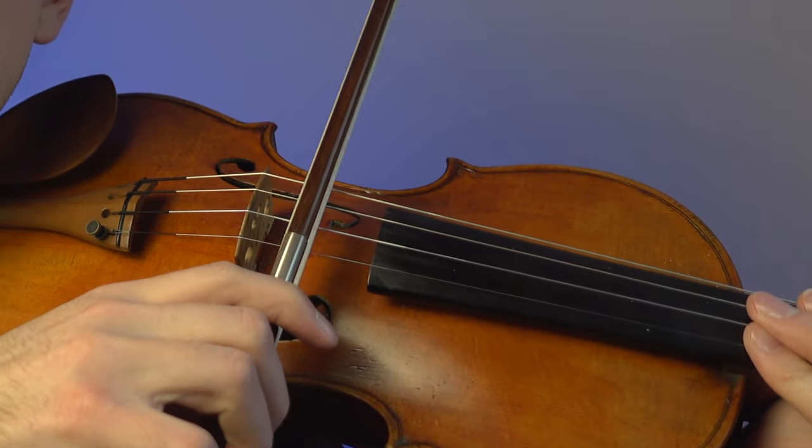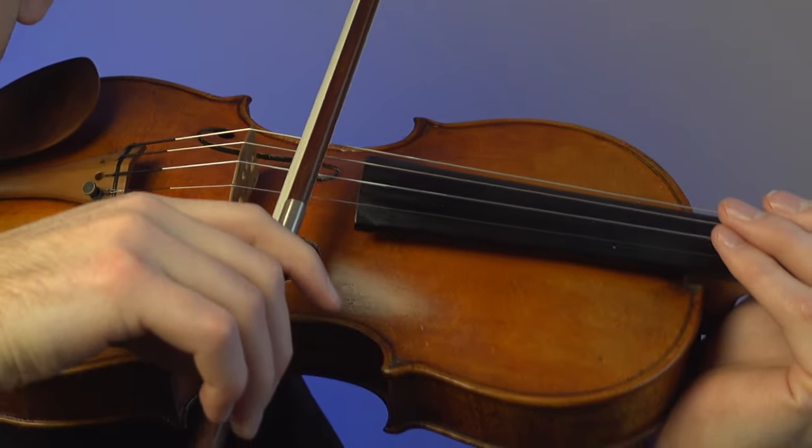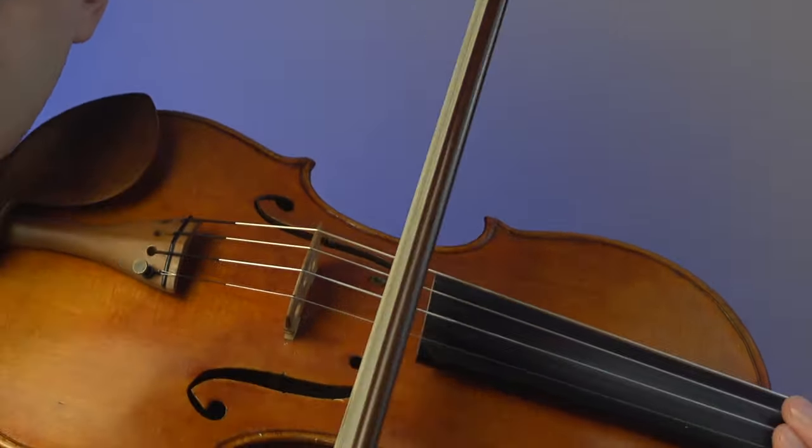A couple other factors to consider: you want to use a little bit more weight of the arm to get a good sound out of your instrument. You also want to make sure that you are pulling the string with the bow — not pronating, not pressing down, but using the natural weight of your arm and gravity on the down bow. Going against gravity on the up bow requires a little more effort, much like a violist would. It's very difficult to get a good sound out of a viola, and violists use a lot of arm weight on both down bows and up bows — that perspective on weight and line is something we can borrow as violinists.